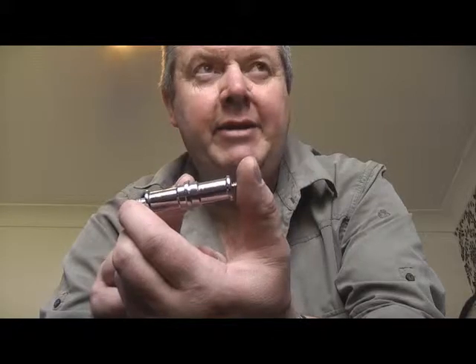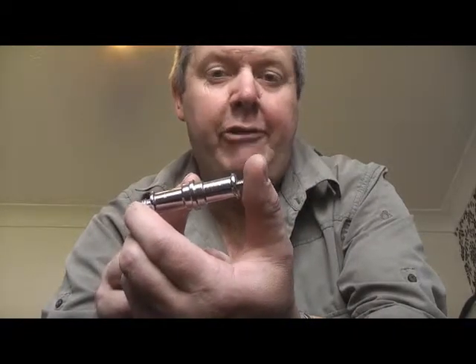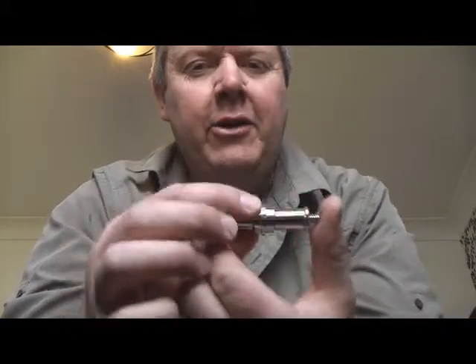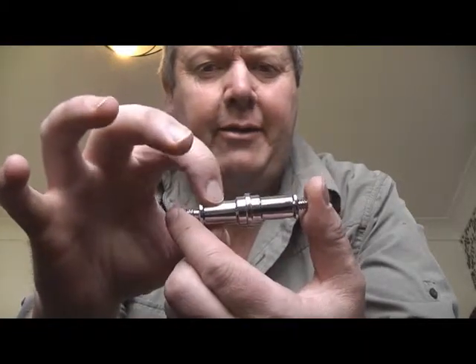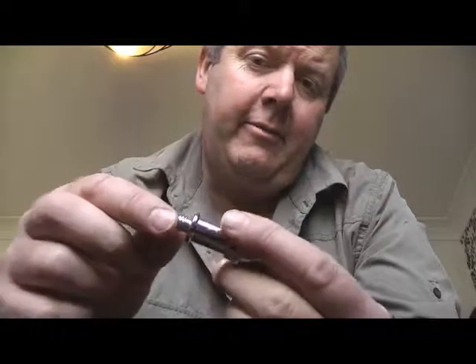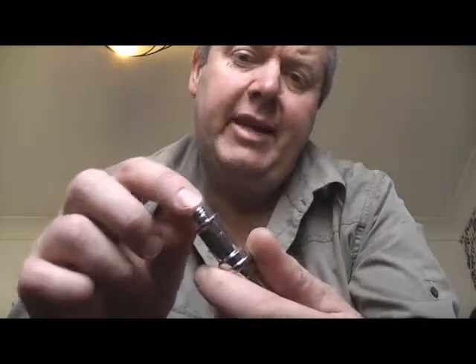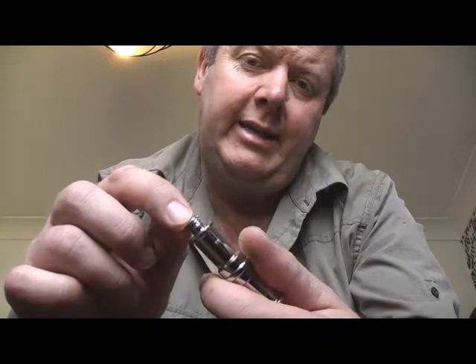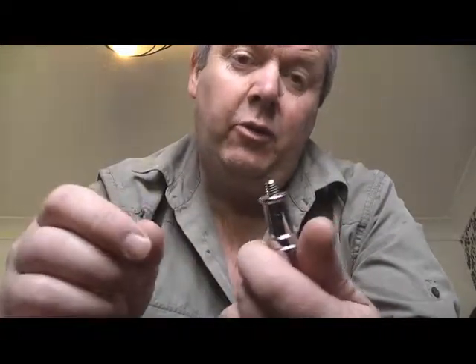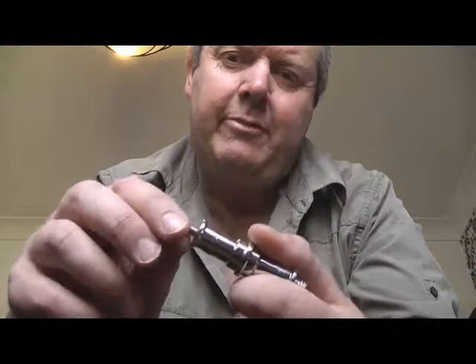Looking at it in a little bit more detail - Manfrotto made them and I believe it's a Manfrotto 013, but they're usually made in brass. The main part of the bar has a thickness of 5/8". The thicker larger thread is a 3/8"-16 TPI UNC and the smaller one is a quarter inch. I don't know the teeth per inch on that one.